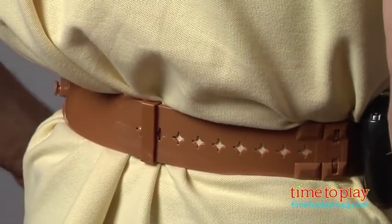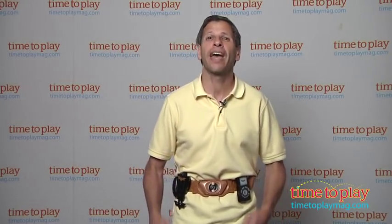You put it on, you can see there are adjustments in the back. Now yes, this is a kid's toy for ages 4 and up — it adjusts up to a waistline of 26.5 inches. No comments please.